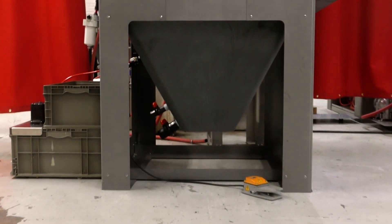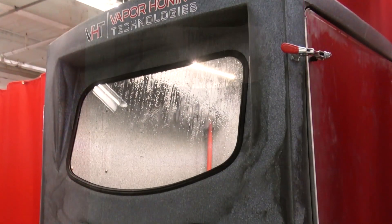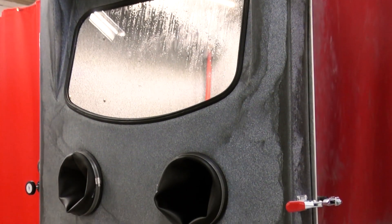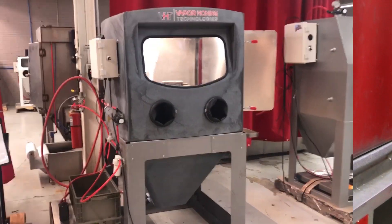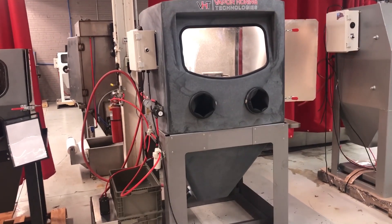Hey guys, John Vaporowning Technologies here. Today I want to talk about the new VH1200P cabinet. The one we're looking at here is the base model, minus the closed-loop. The base model is an open-loop system.